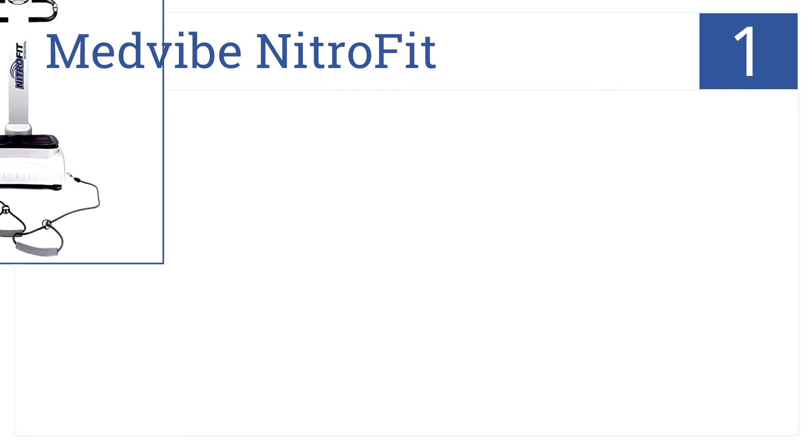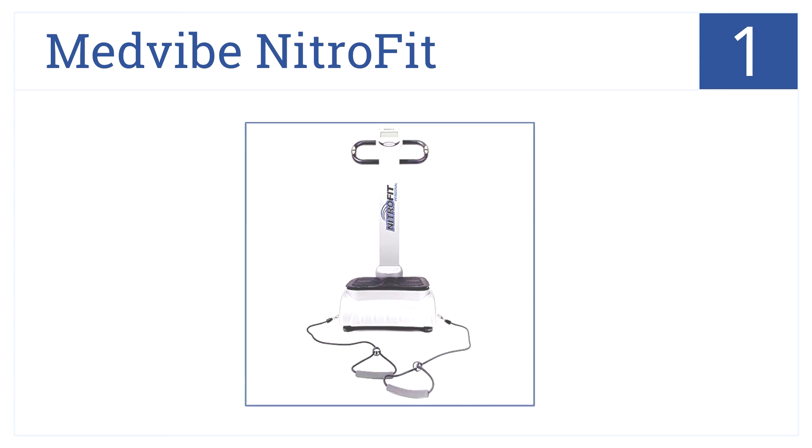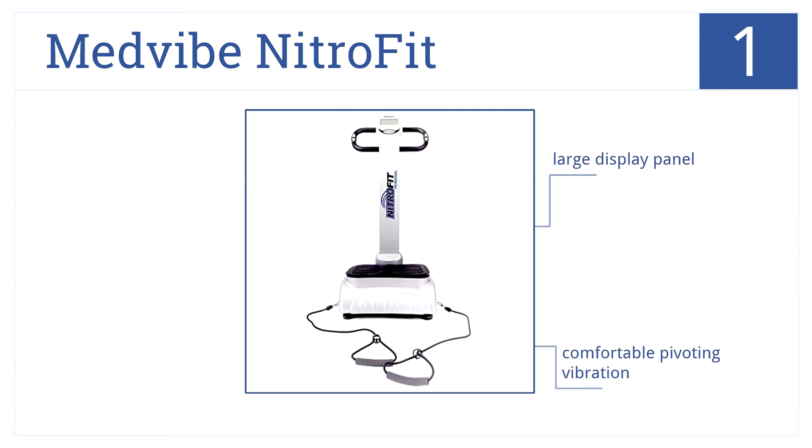Now for number 1. The Medvibe Nitrofit includes adjustable fitness bands to enhance your vibrating workout, so you can tone your upper body and core at the same time. It has a large display panel, comfortable pivoting vibration, and a thick, shock-absorbing platform mat.